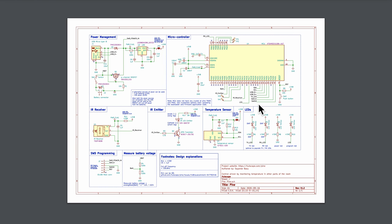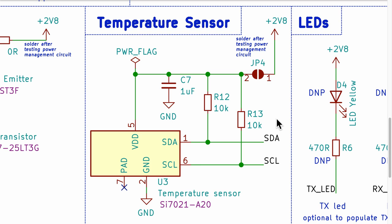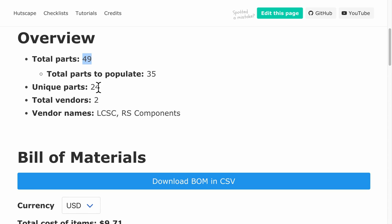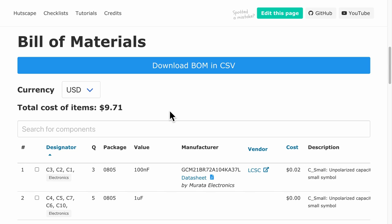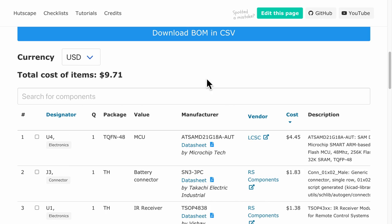A temperature sensor can help add simple logic to control the air con based on temperature. For power management, micro USB can be used to configure the device and the battery during normal operation. In summary, the bill of materials has 49 parts and 24 unique parts. The total cost is about USD $10, which is pretty comparable to the consumer device prices seen earlier. Now after the hardware, let's discuss the software.